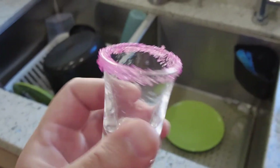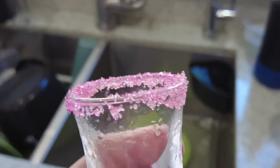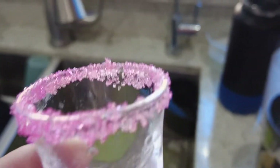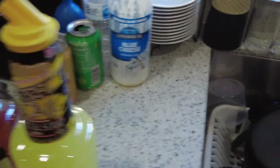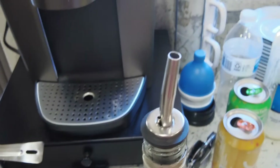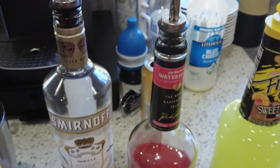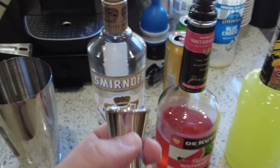Sorry about this — next time I'll use a stand so I can have both hands free. But it came out good enough. You have a pink sugar rim. If you go to a nightclub or bar, they're not going to do this — they'll just pour you the shot. But I just wanted to show you how it goes. I have pour spouts on these bottles, which makes it much easier and quicker to pour.